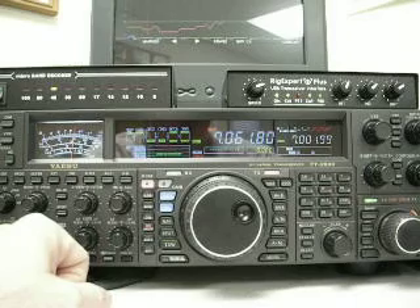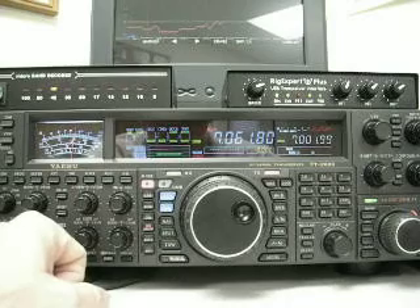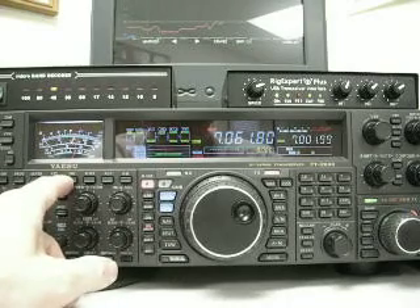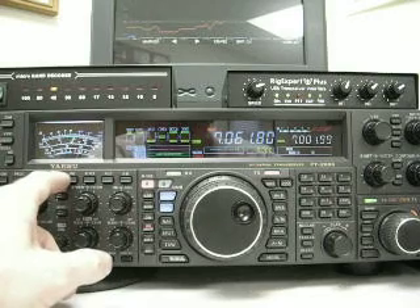Let's go to 40 meters — 7.061 MHz. We have 10 over S9 with no preamps and no attenuation. With preamp 1, it's 20 over. With preamp 2, it's 40 over.